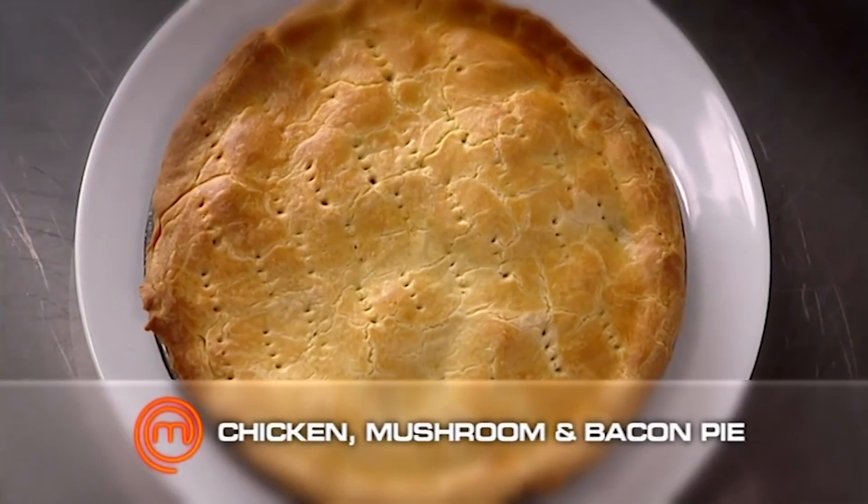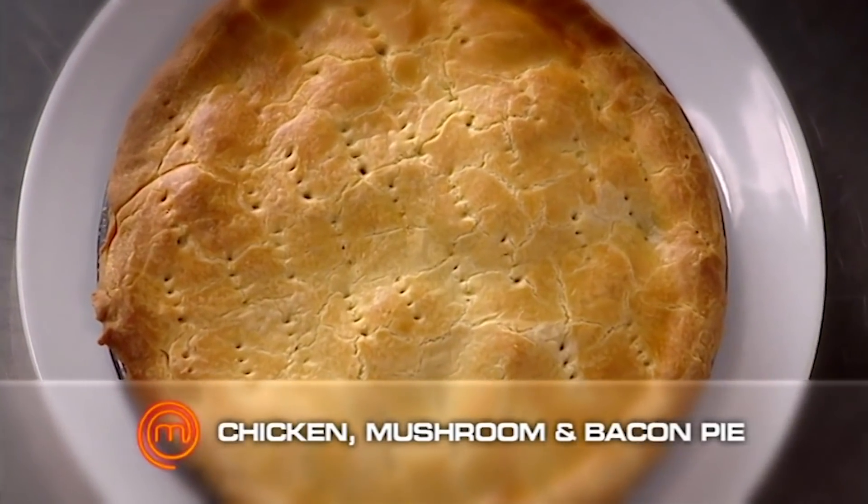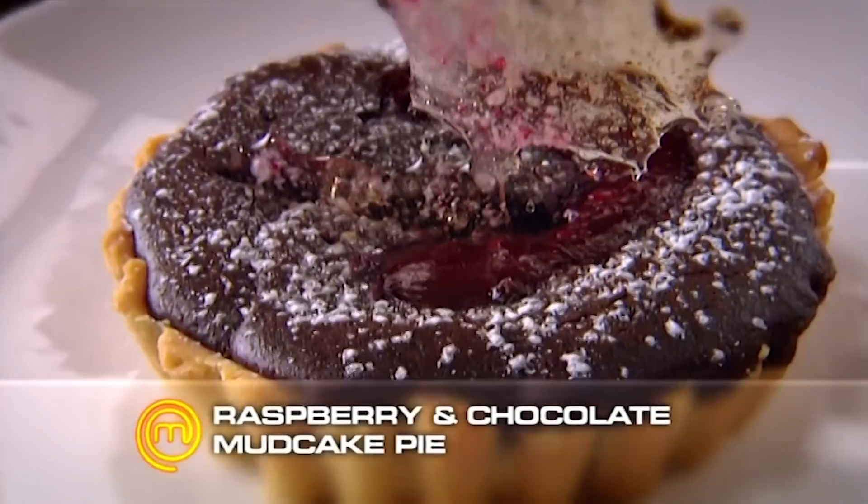Karin, what have you made here today? A chicken and mushroom and bacon pie, and a raspberry chocolate mud cake pie.